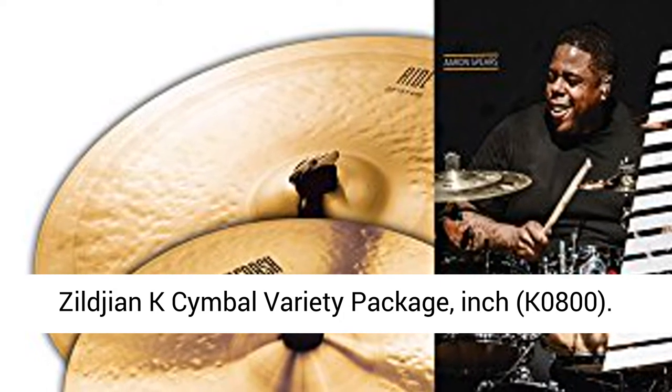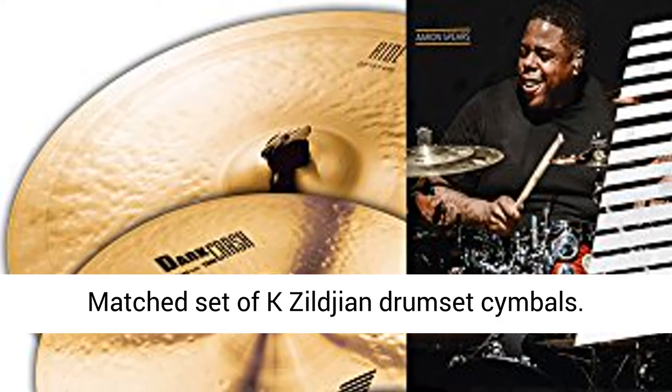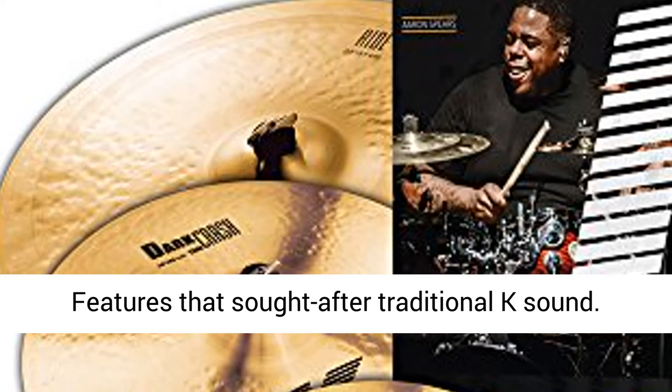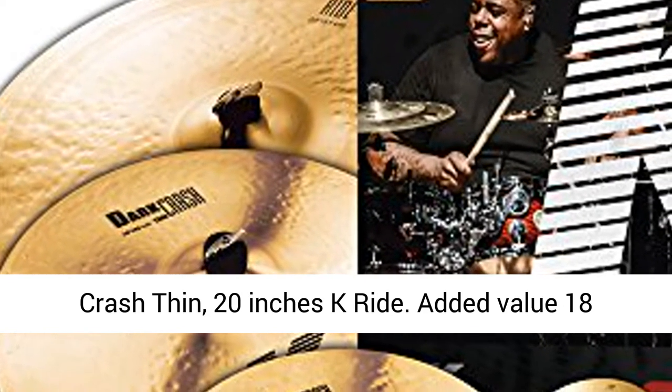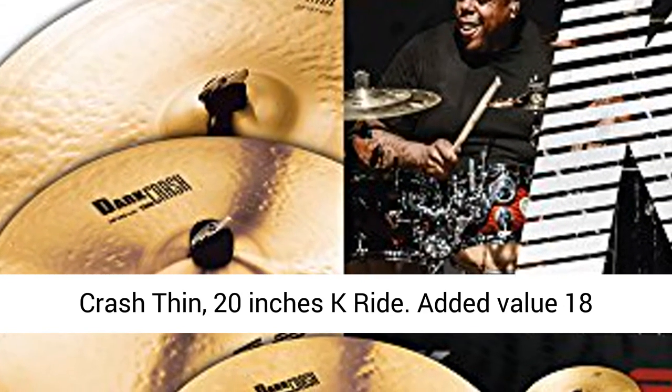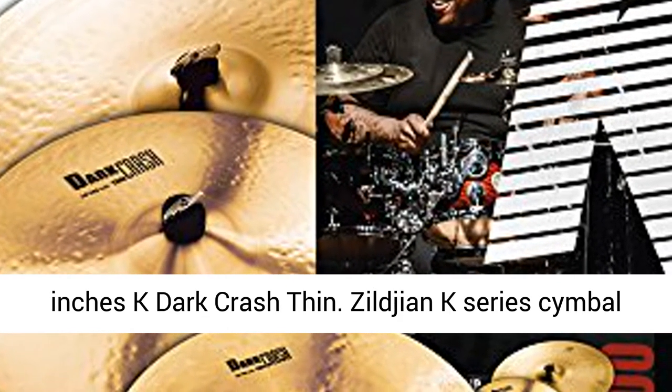Zildjian K Cymbal Variety Package, K0800. Matched set of K Zildjian drum set cymbals featuring that sought-after traditional K sound. Includes 14-inch K hi-hats, 16-inch K dark crash thin, and 20-inch K ride. Added value: 18-inch K dark crash thin.